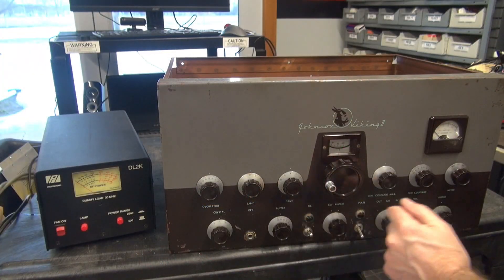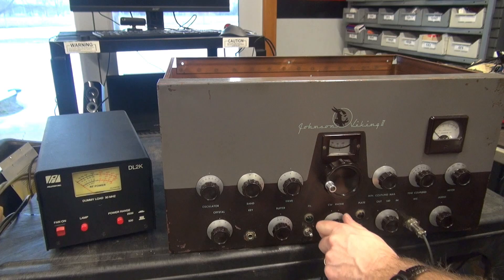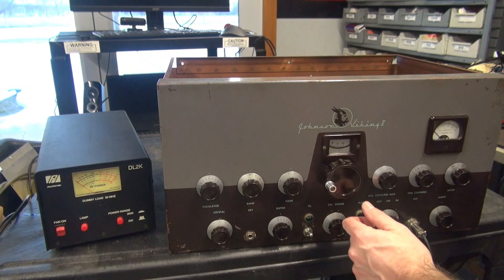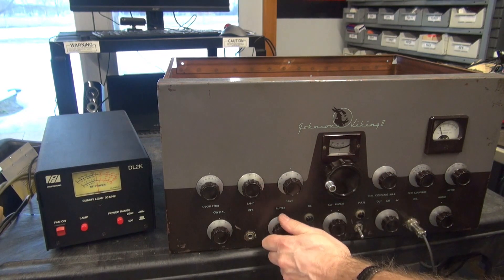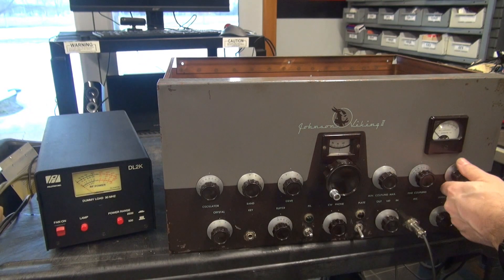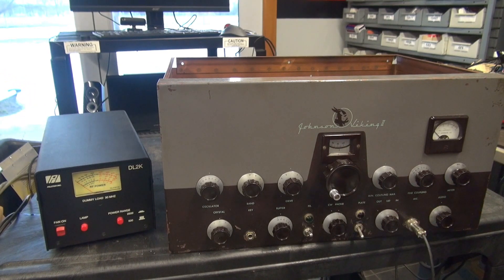The Viking is fired up. Filament lamp is out, but we've got all kinds of grid. I'm on crystal control right now. Moment of truth. There's my plate. Let's make my grid drop a little bit. A little over 100 watts out. Let's check modulation. Oh yeah — the modulation transformer is not blasted. Turned out to just be the arcing on the terminal board. Good deal.